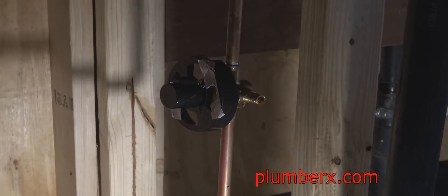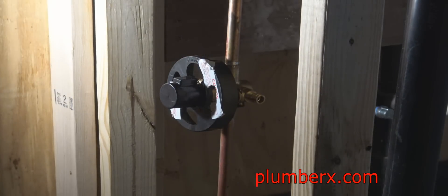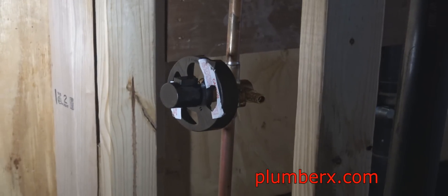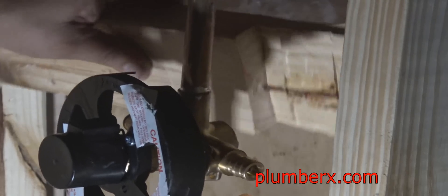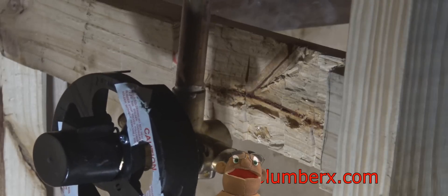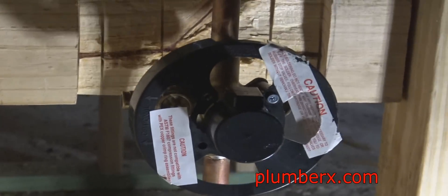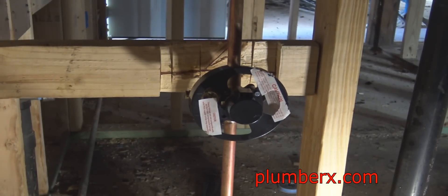We're going to put another brace right back here — a piece of backing to brace the valve itself. That plastic covering on the tub and shower valve — you want to leave it on until it's time to install the trim, because right now it serves as a guide for the guys putting up drywall and backer board to make sure it's protruding out far enough. You don't want it sitting back too far in the wall, or you'll have issues putting the trim work on.